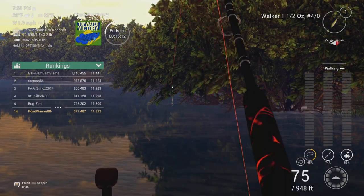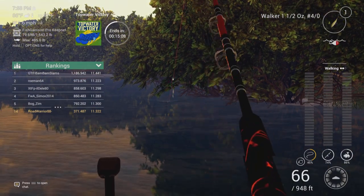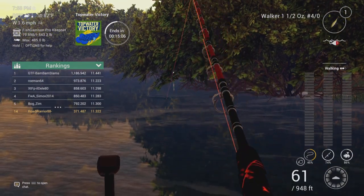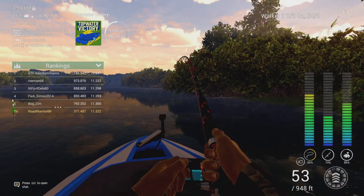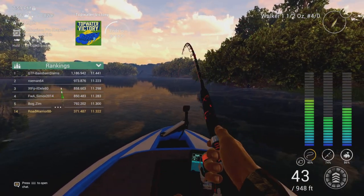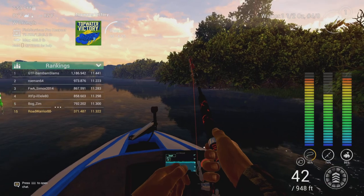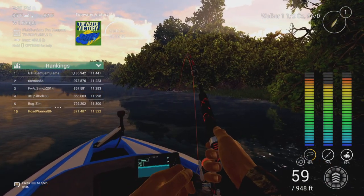I'm using the Loki 810 rod with 26 pound braid, as well as fluorocarbon over the top of the 26 pound braid.